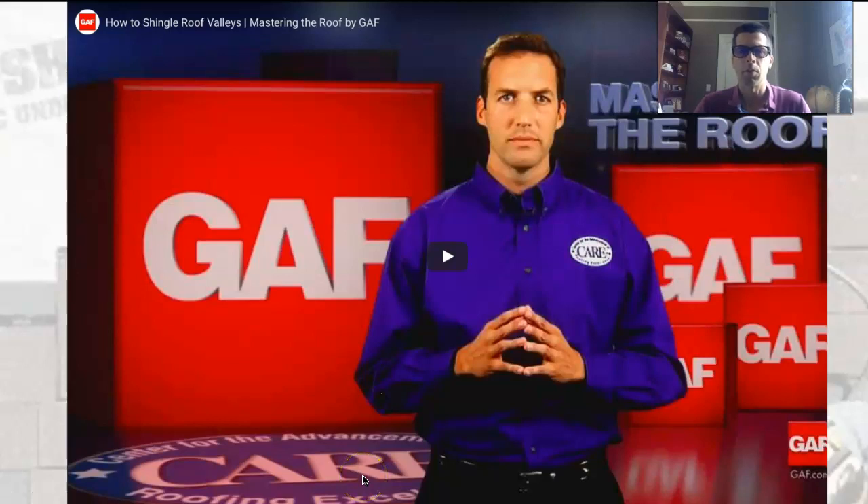Here's a little video you can watch about shingling roof valleys. Just keep in mind the three most common ways to do that: the cut valley, the woven valley, and using some sort of metal.